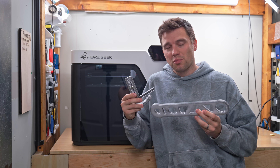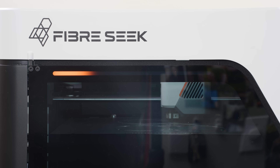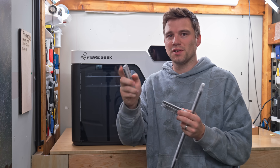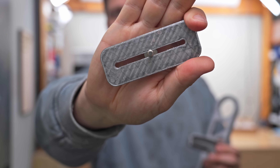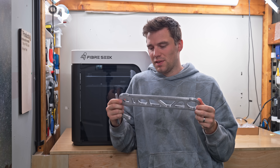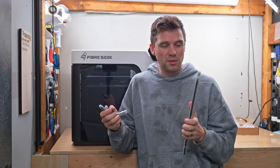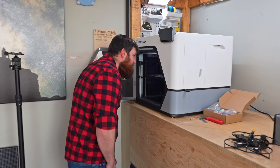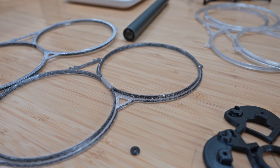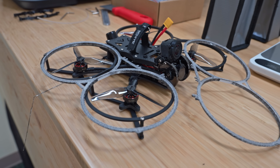I pretty much exclusively printed with the transparent PETG they provided because it's really neat to be able to see the carbon fiber through the print. First up, I made a simple set of prop guards for my friend's FPV drone, with external fiber perimeters so they can take a hit without cracking. We'll see how the results hold up once he starts flying.